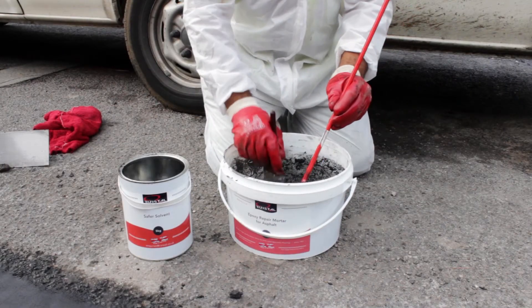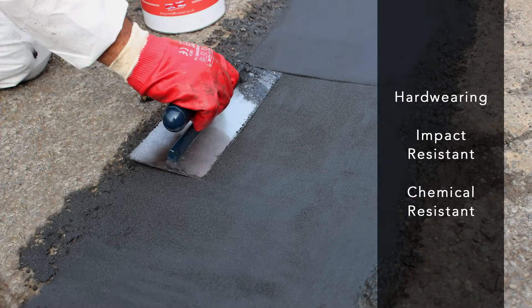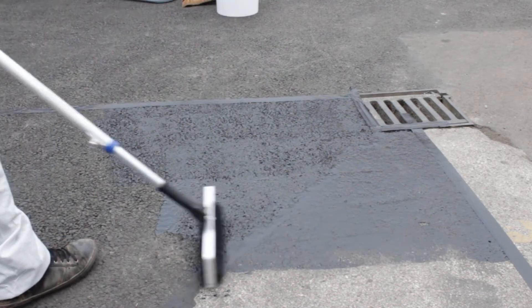On completion, clean all your equipment using Resistile Safer Solvent before the mortar starts to cure. Your repaired tarmac or asphalt surface is now hard wearing, impact and chemical resistant, and suitable for over painting with Resistile Asphalt and Tarmac paint coating for added long term protection and a new refurbished look.